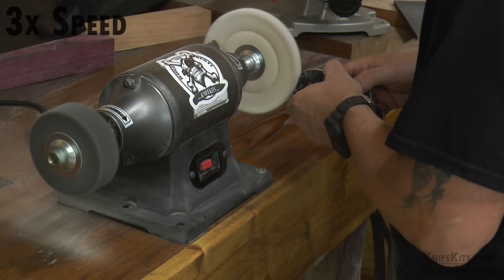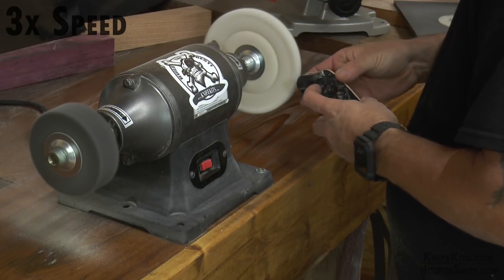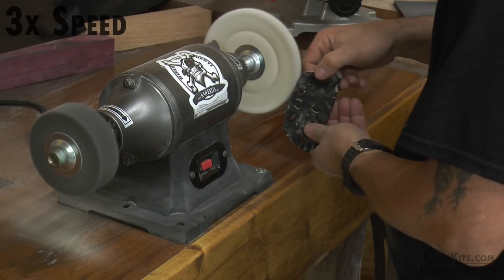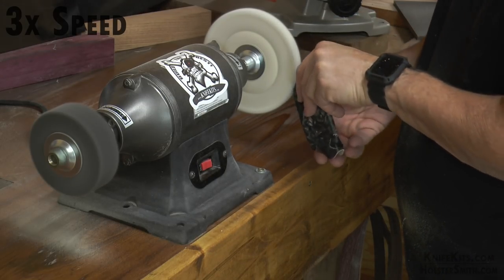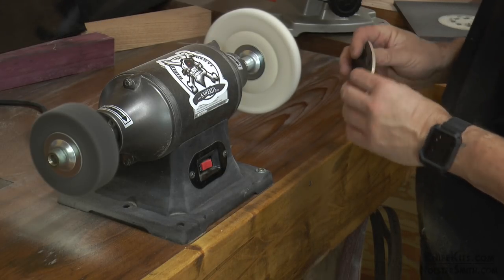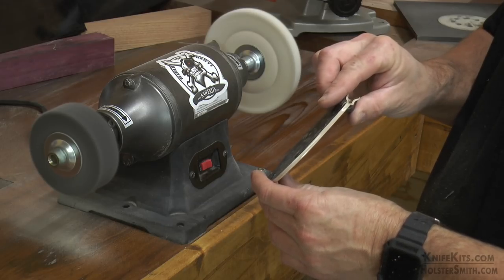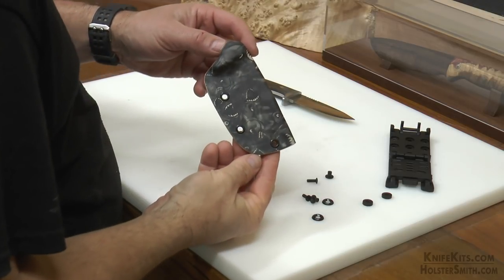We're going to polish it to our liking. Some people just like it to feel nice and smooth — that's fine. Some people like to have a mirror finish — that's also fine. It's completely up to you; this is your sheath, finish it the way that you want.